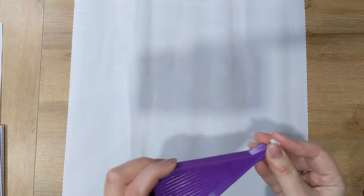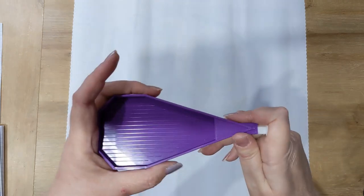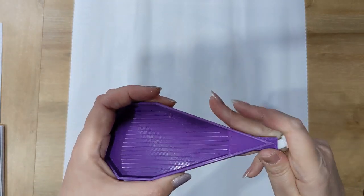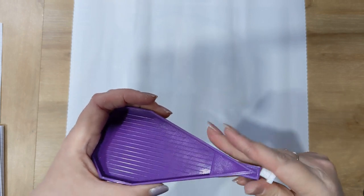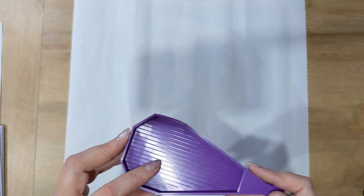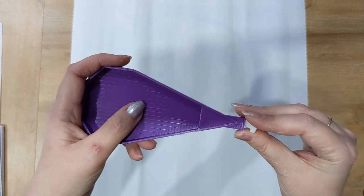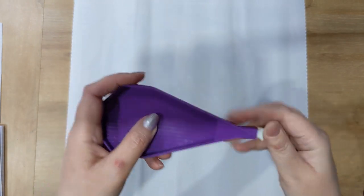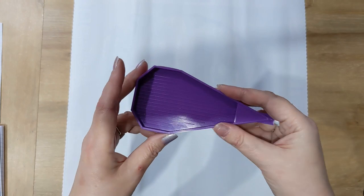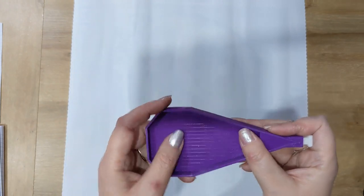This tray is actually legally licensed from Add More Zest. Diamond Art Studio are only producing it in purple, which is their branding color, but there are other colors available directly from Add More Zest, who Diamond Art Studio have collaborated with. So please do go and have a look at Add More Zest — they have a variety of accessories and this tray in various colors.